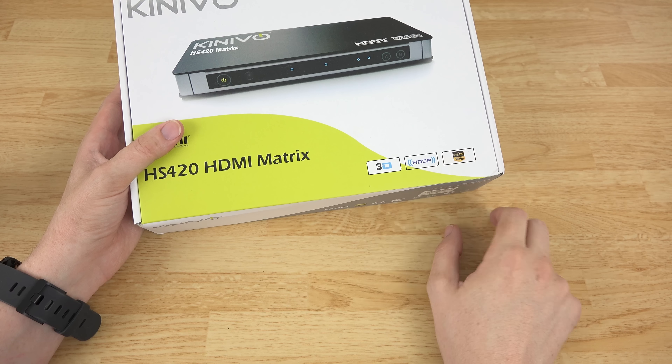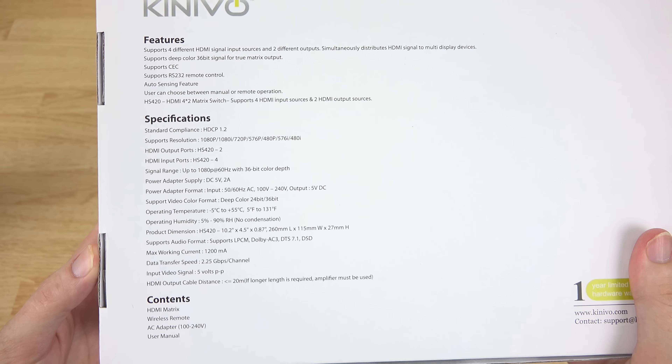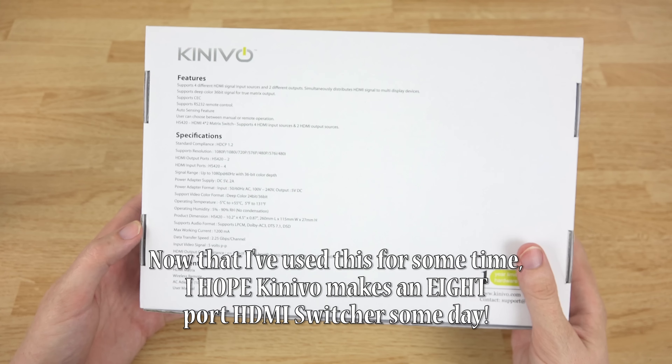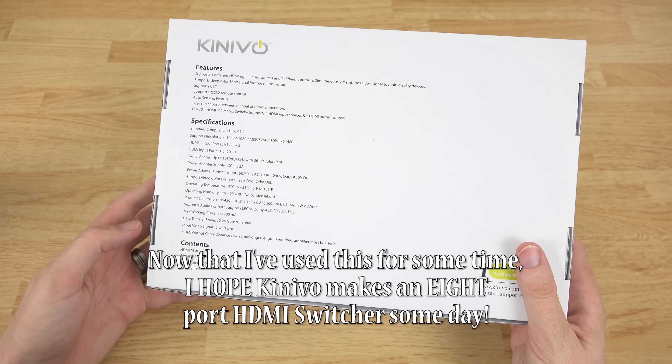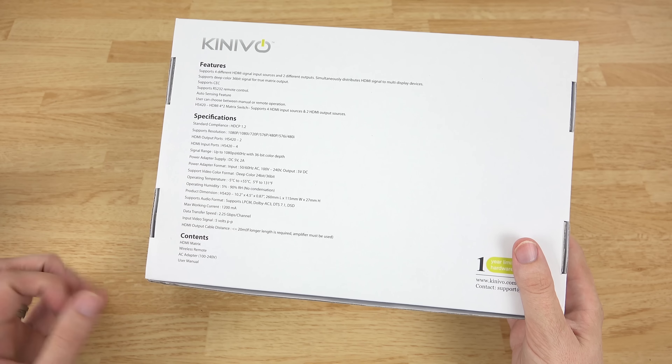Let's talk about something else. Full HDMI info on the back here — it's a little bit hard to see because of the brightness. Also, it supports 4 HDMI inputs and 2 outputs. 5 volts, and the back panel talks a little bit about the specs.